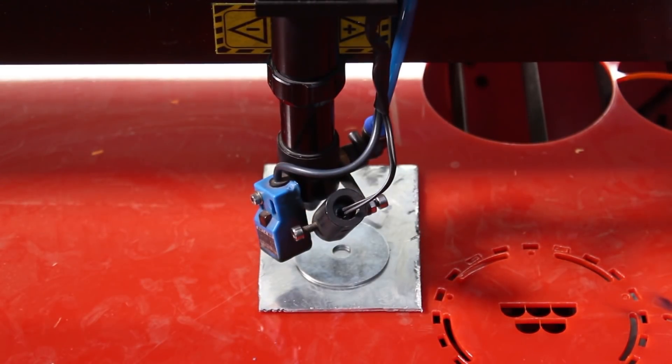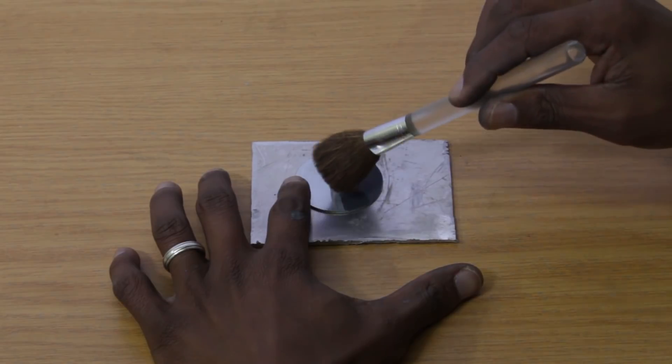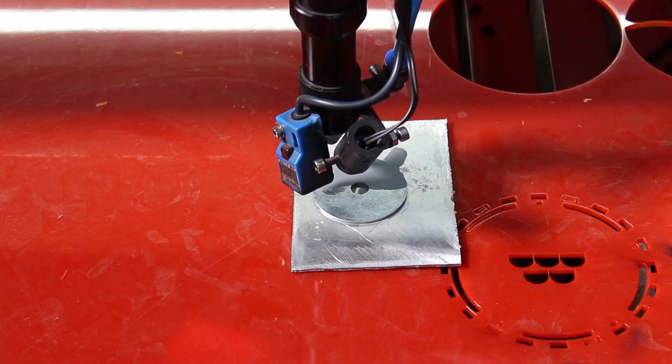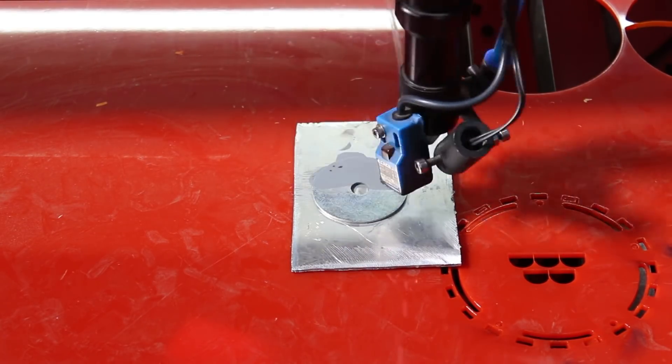Nope, still nothing. Okay, so now let's apply the Thermo-K liquid thermal ink from AM.CO.ZA onto the metal and see what happens. Brush the liquid onto the metal and wait for it to dry. When the laser reacts with the Thermo-K marking coating, the rich oxygen content inside the thermal ink gets excited and burns the surface of the metal. That's how the thermal ink works.